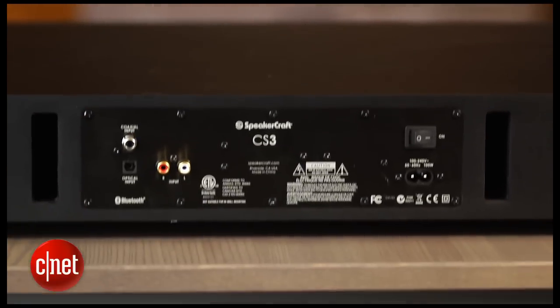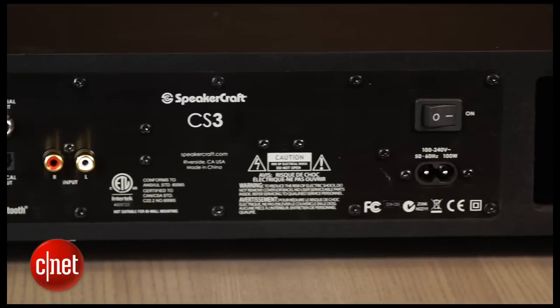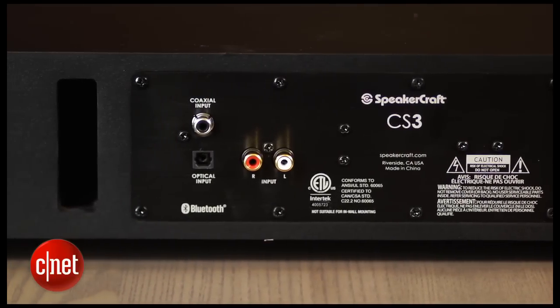On the back, there are just a few inputs: one optical, one coaxial, and an analog input. That's not much, but it's really not an issue since you can connect all your devices directly to your TV and then connect your TV's audio output right to the CS3.